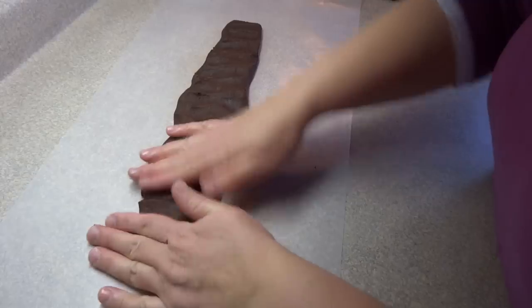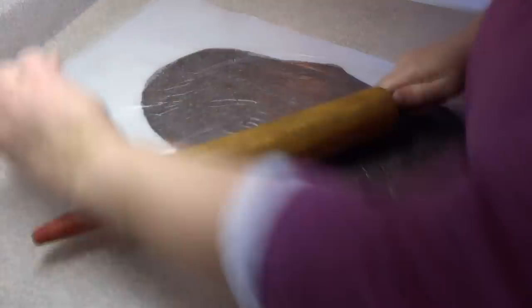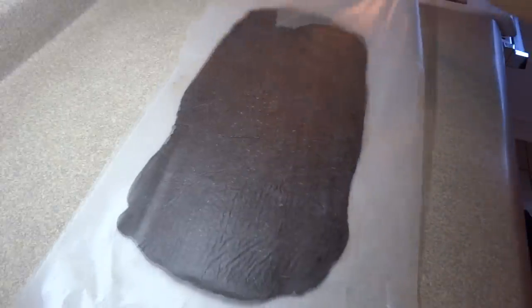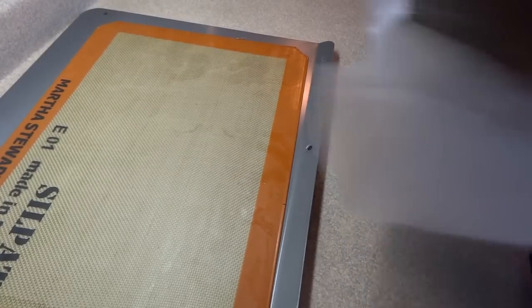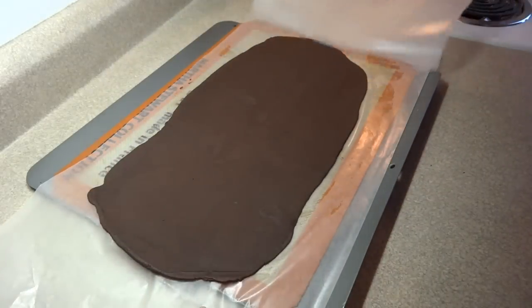I found it was better if you rolled it out into a log shape first and then flattened it out. You need the pieces to be about a quarter of an inch thick — if you use the 16 by 8 dimensions they'll probably automatically end up being the right thickness. Place it on a cookie sheet and put it in the refrigerator for about 30 minutes until it firms up.